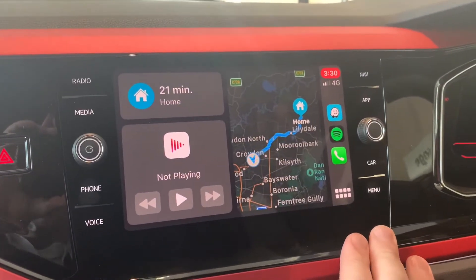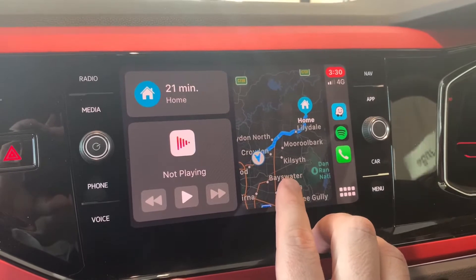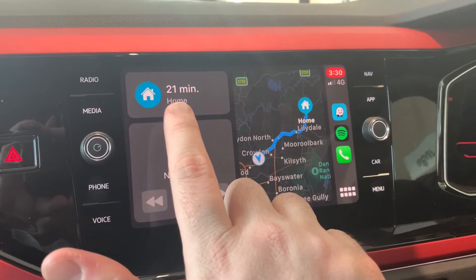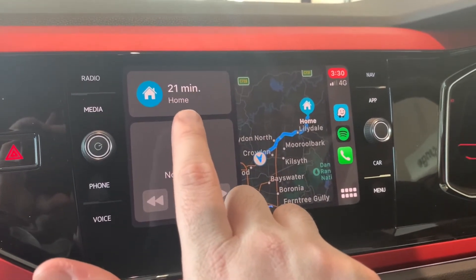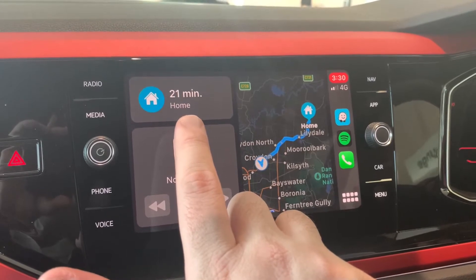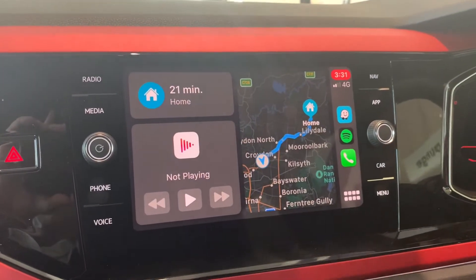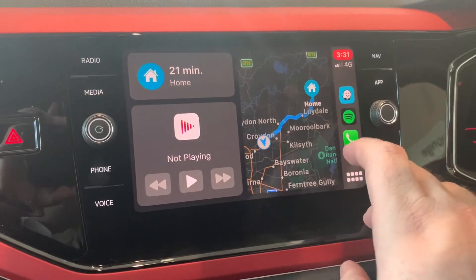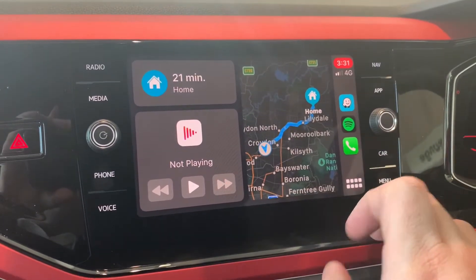You'll notice that on the first screen you've got a bit of everything — you've got the Apple version of Maps, your music player, and also satellite navigation for directions to somewhere. Being that I'm at the dealership at the moment, you can click on here to take you to your home address if you've got it programmed into your phone already. You'll also notice over here some icons as a quick reference guide.